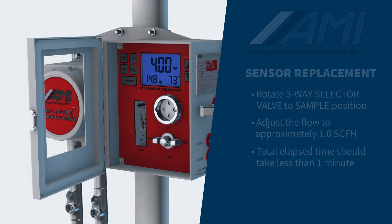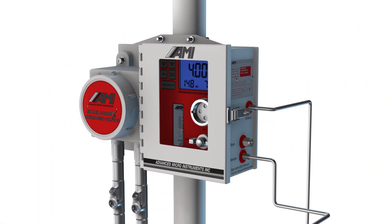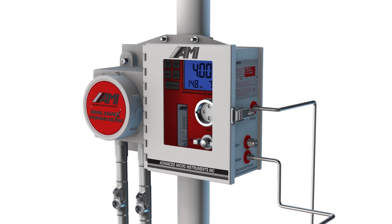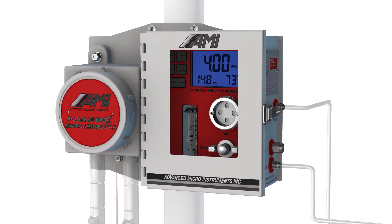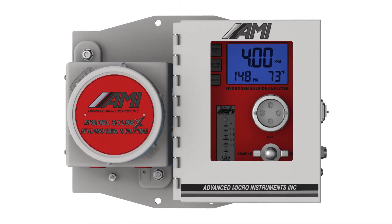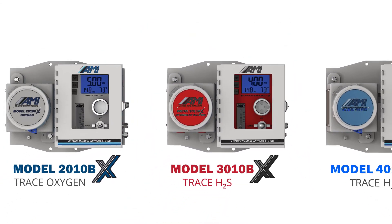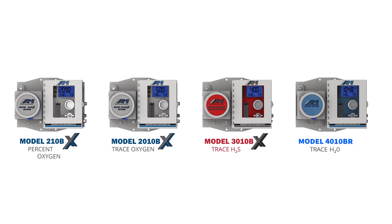You can now calibrate the sensor by following the instructions in the operator's manual or watching AMI's calibration video. Proper installation and calibration of AMI analyzers will ensure the accuracy and long-term high performance AMI analyzers are known for. Let AMI help you with all of your oxygen, hydrogen sulfide, and moisture analyzer needs.